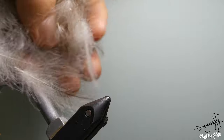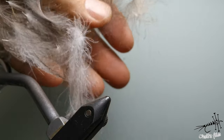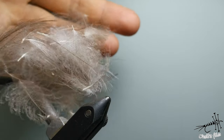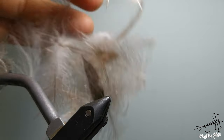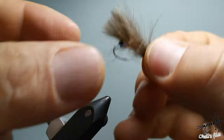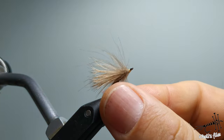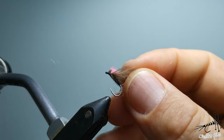Hello everyone. I'm going to show you a few tips and tricks with CDC feathers — this is very valuable material, as you know. I'm going to show you how to make use of most of it. I will show you different tricks on how to make different flies and how to use CDC in each of these flies to make the best of it.